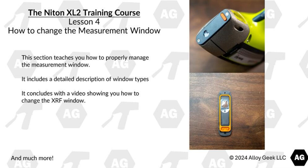Lesson 4 covers how to change the measurement window. This section teaches you how to properly manage the measurement window. It includes a detailed description of the different window types, and concludes with a video showing you how to change the XRF window.